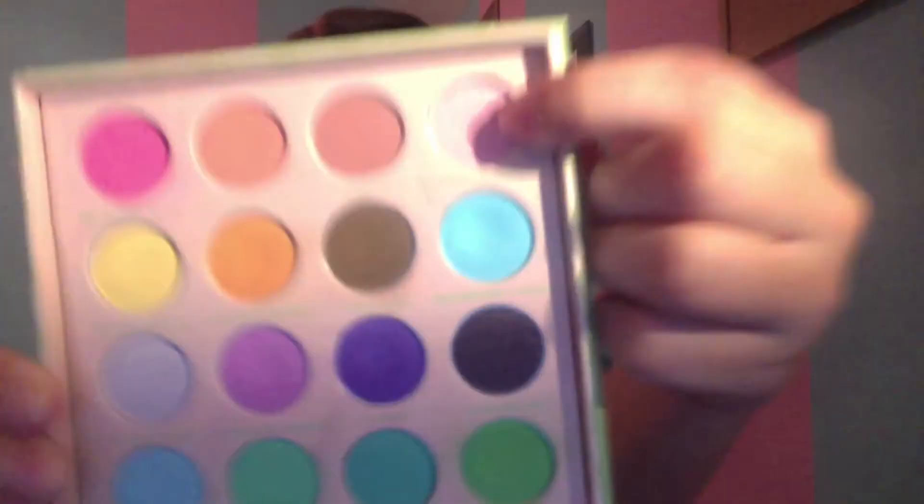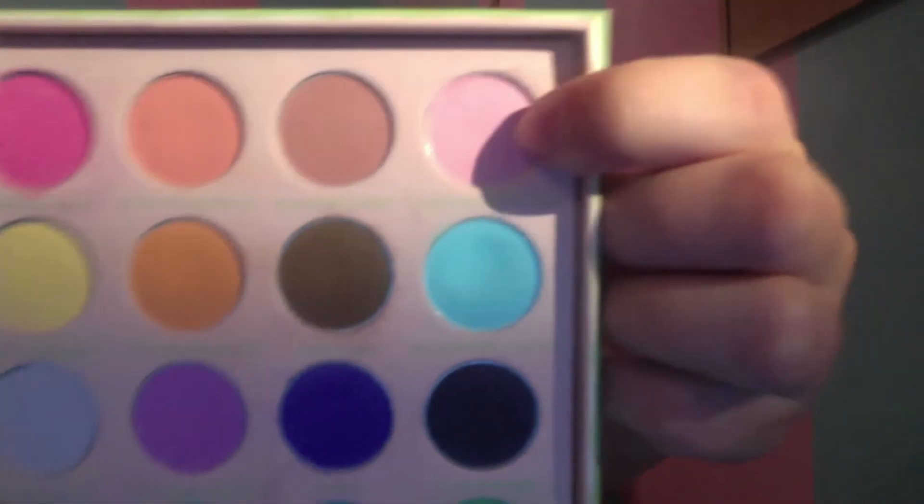Now I'm using, I believe it's from my Sigma Creme de Couture Palette — I believe the color is Cherry Blossom. It's like a nice light pink, since I don't have a pink wig or a blonde and pink wig to go with her whole complete look, I'm going to add the pink in there somewhere. Yep, there it is — Cherry Blossom from Sigma.